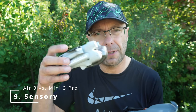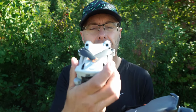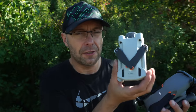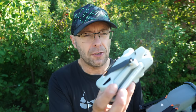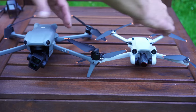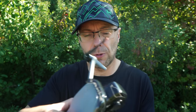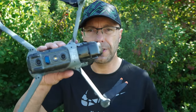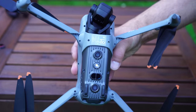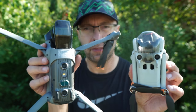Number nine are the sensors. The Mini 3 has obstacle avoidance sensors on multiple sides. When it comes to the Air 3, we have sensors known from the Mavic series, which work differently and cover more directions. There's also an optical sensor and, what's interesting, the Air 3 has a built-in lamp, whereas the Mini 3 does not.